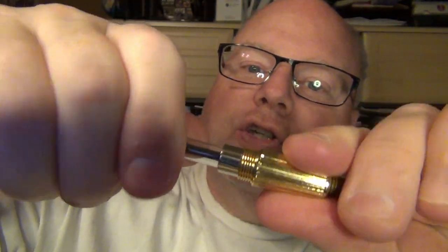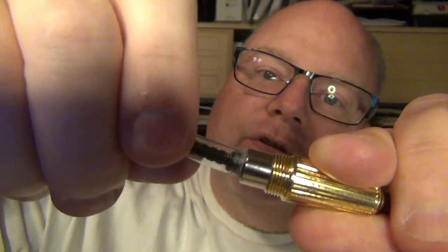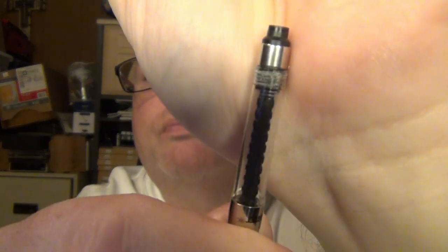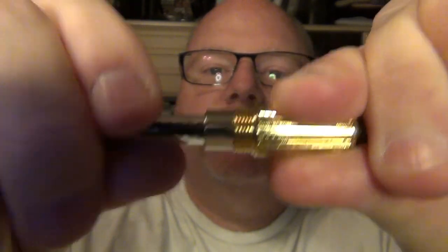Opening it up, you find this is a cartridge-converter pen, because there is a converter you can use with it. And with it, they included a Schmidt-branded converter — not just a Schmidt-type, but an actual Schmidt-branded converter. And here's one of the things I do like about it: it is a screw-type converter. You actually have to screw it out because it is threaded in place, rather than just being friction fit. That's something I really like, because that converter is not coming out.